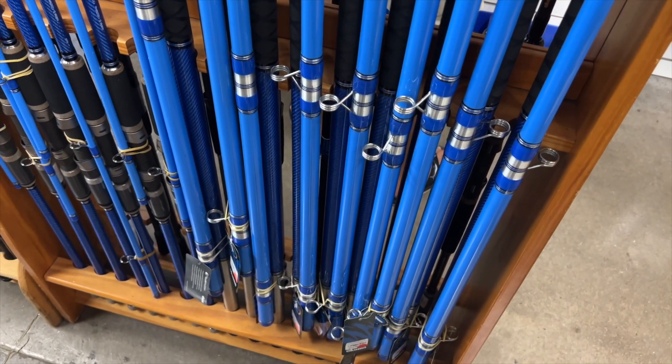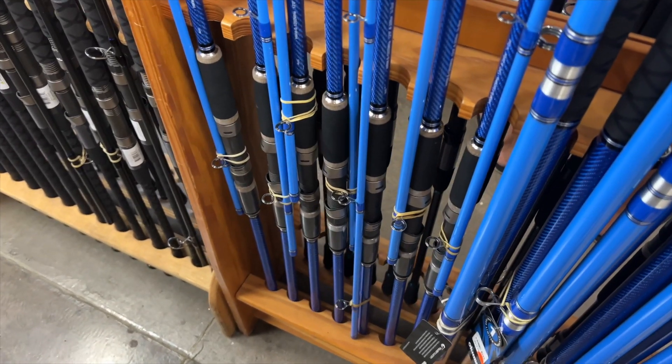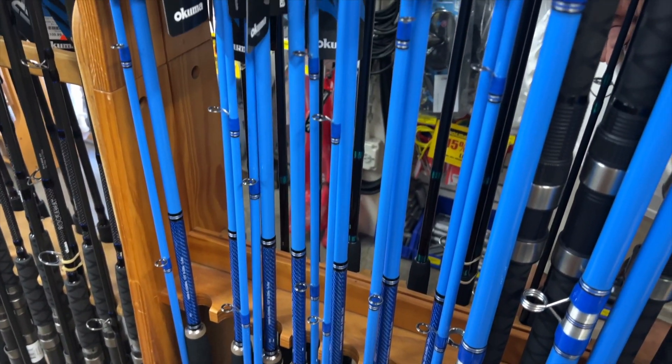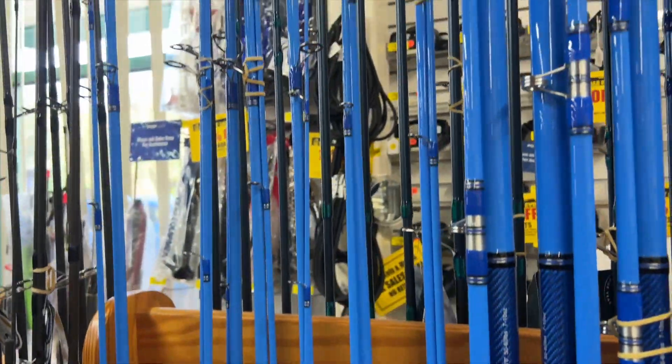These are the regular rods you just throw your baits out. This one here is the Minpachi rod. The Minpachi rods are good for whipping, which is casting out anything from baits to grubs. Two-piece.